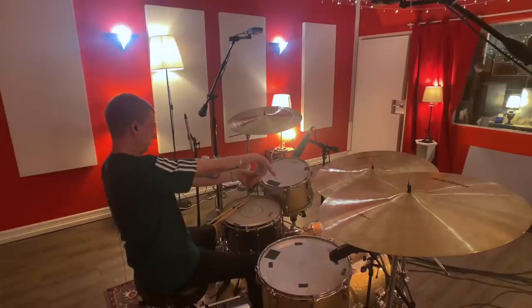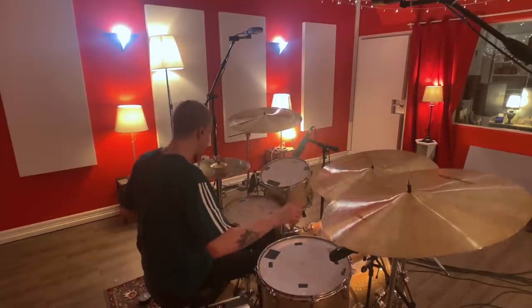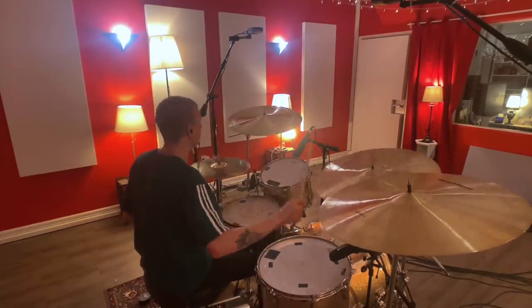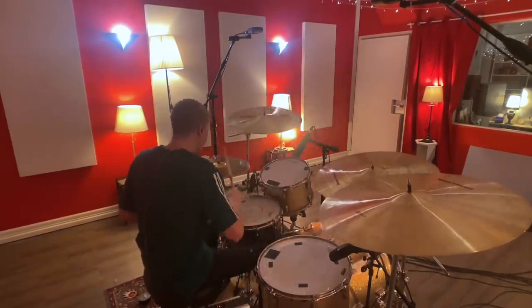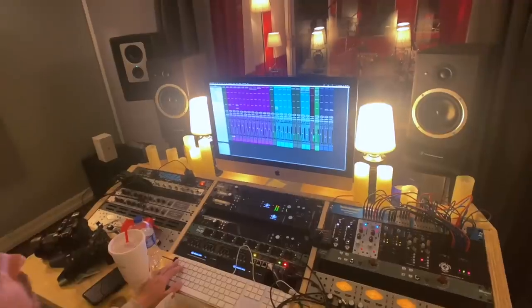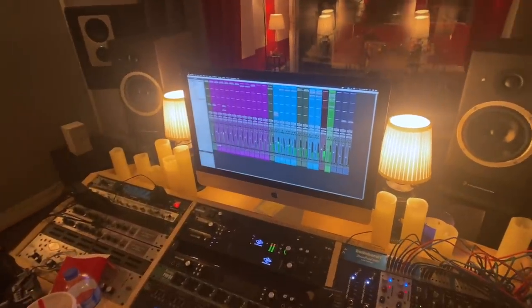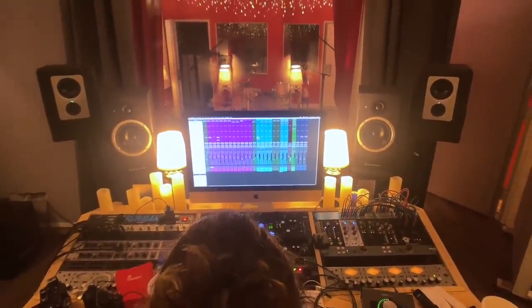I'm pretty much happy with where everything's at for right now. The next step is we like to just play a random groove at the same tempo as the session, just to see what the drums sound like, and then after that we start going through the song. So let's see what the tones sound like. We just dialed in pretty much everything — all the mics and some of the compressors — so these are the tones we're going to work with for this song and I'm pretty happy.